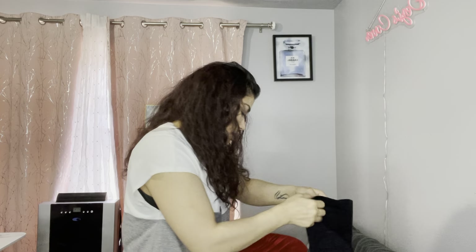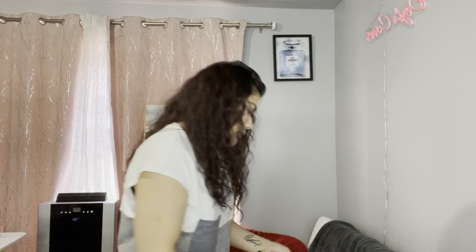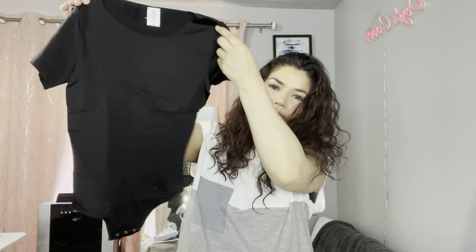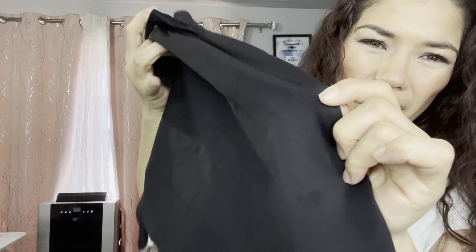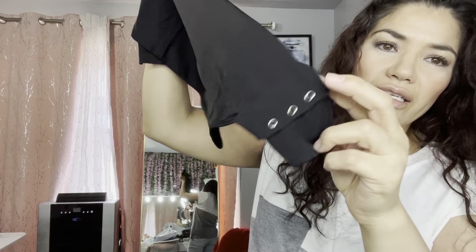I did get a small. And then this is a bodysuit. It's supposed to cinch your waist in — snatch your waist in. It has little buttons down on the bottom.